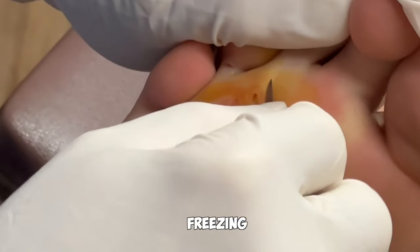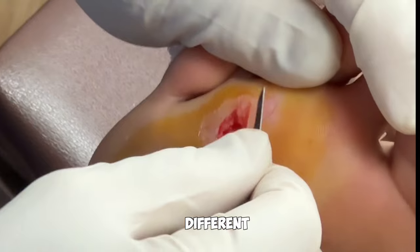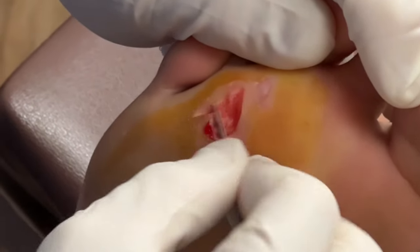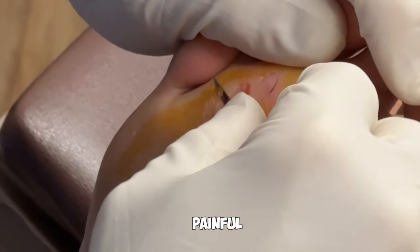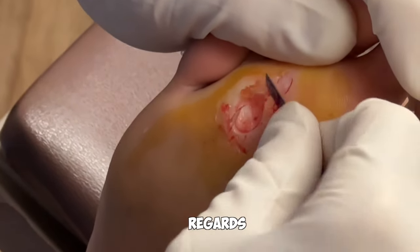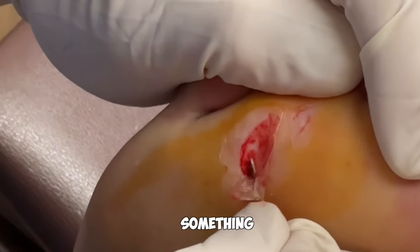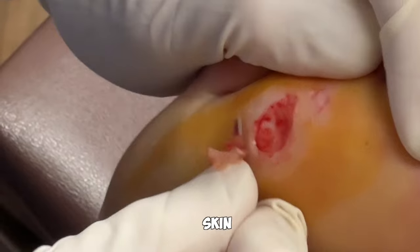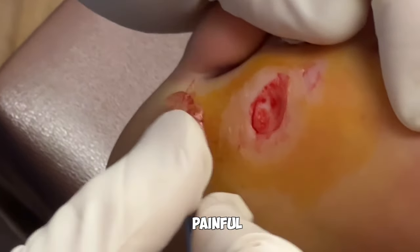Patients often ask about freezing — can you freeze a wart and permanently remove it? Freezing is just a different mechanism of destructing that tissue. To me, it's kind of inhumane to freeze it because it's very painful. Using liquid nitrogen on the skin, and keeping that application on long enough to get through all those layers we need to remove, can become very painful.